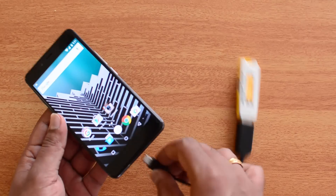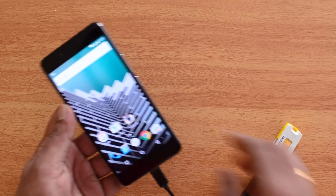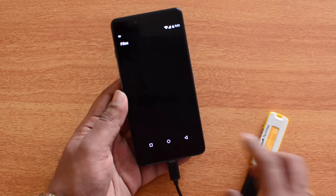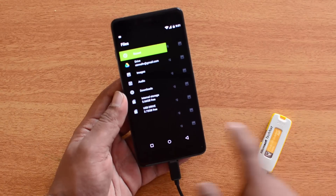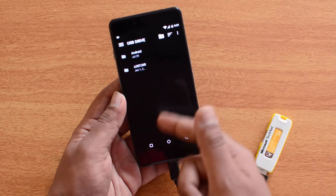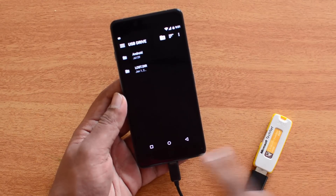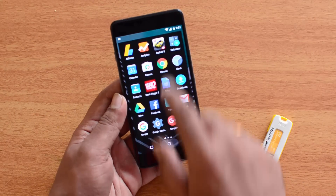Now if you connect a pen drive or any other computer peripheral it will be supported. Let's go to the File Manager — there you go, you can see the USB drive listed here. That's the one we are connected to right now. You can see we can access the USB pen drive which is connected via the OTG cable, so it's now accessible.